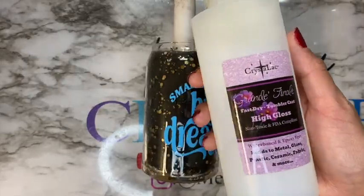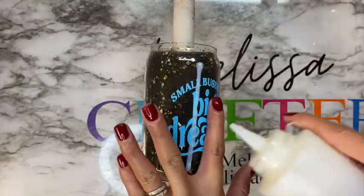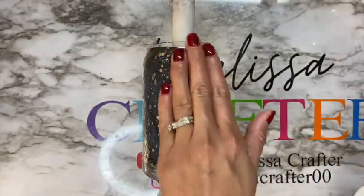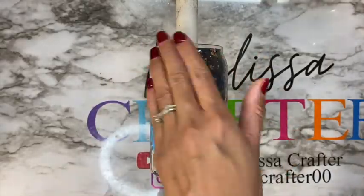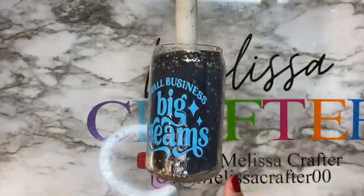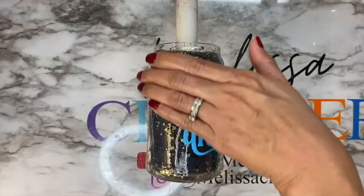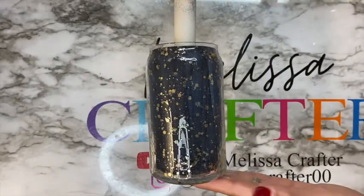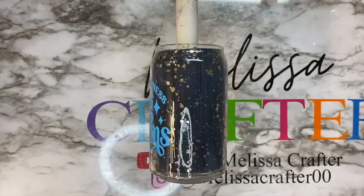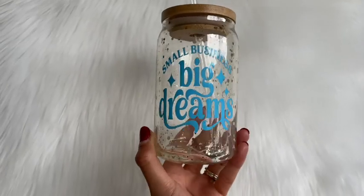My cup has dried for two hours and I'm going to add another coat of top coat. To coat my cup with Grand Finale, I add a couple strips of the top coat from top to bottom and spread them out evenly using my hand until my entire cup is covered. When using Grand Finale, coats are added thin, and a glossy finish is achieved by adding several thin coats. I'm going to add coats of Grand Finale every two hours until my glitter and vinyl are fully covered and I'm satisfied with the gloss finish. Here is how my Libby glass turned out.